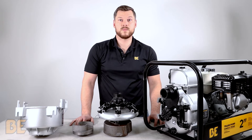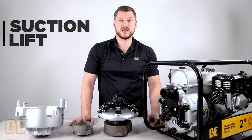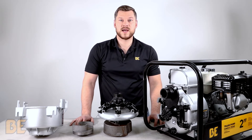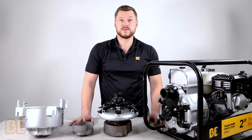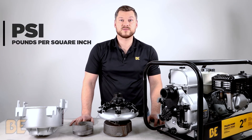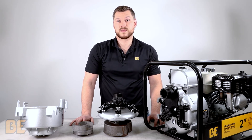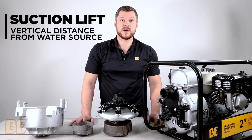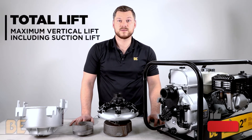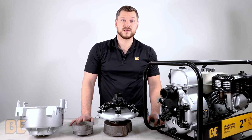Our full trash pumps are all rated the same way, which is GPM, PSI, suction lift, and total lift. GPM stands for gallons per minute, which is the rate at which fluid flows in a one-minute time frame. PSI stands for pounds per square inch, which is the pressure at which the fluid flows. Suction lift is the total height that the pump can draw water to itself from the source, and total lift is the total height at which the pump can push the fluid, including the suction lift.